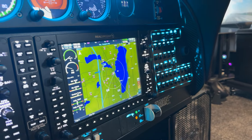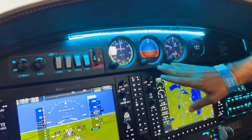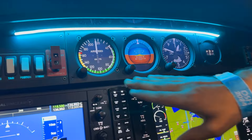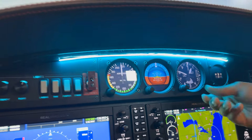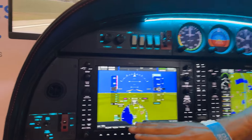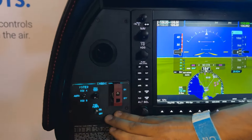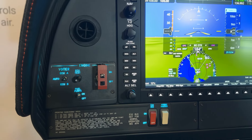Your flap lever — those are going to light up and work perfectly. Something really cool about this simulator is our GI 275s that we've repurposed for the steam gauges. These look absolutely incredible. You can change your altimetry and so on. Over here on the left side we have the ECU so you can do your engine run-up properly.